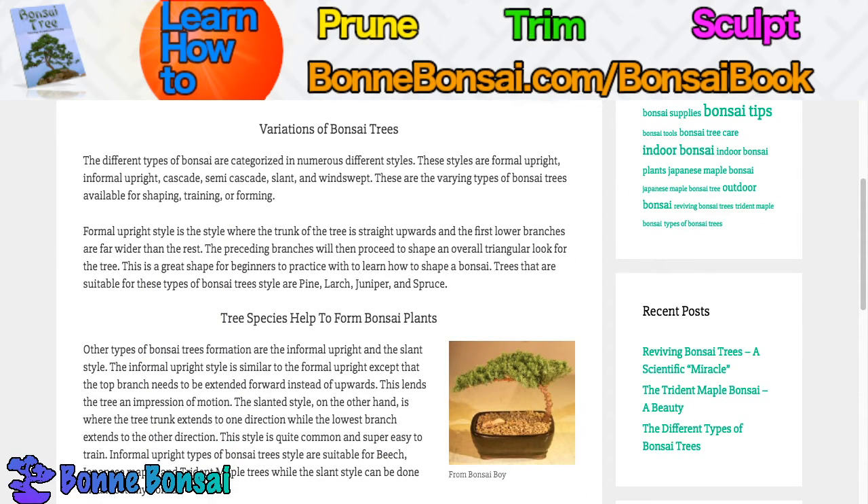A variation of bonsai trees — the different types of bonsai are categorized in numerous different styles. These styles are formal upright, informal upright, cascade, semi-cascade, slant, and windswept. These are the varying types of bonsai trees available for shaping, training, and forming.